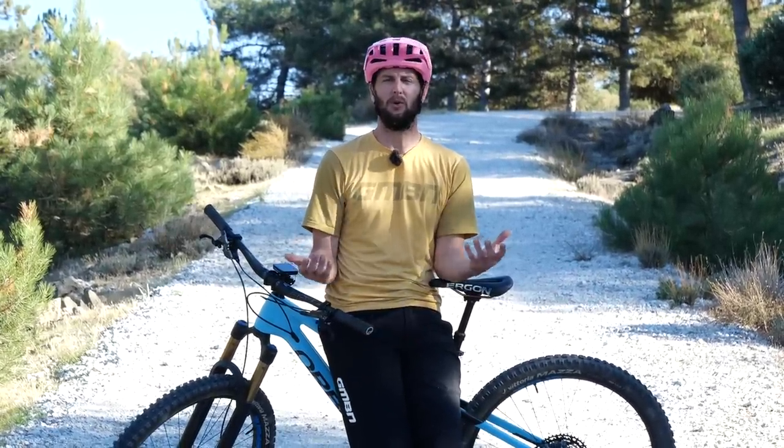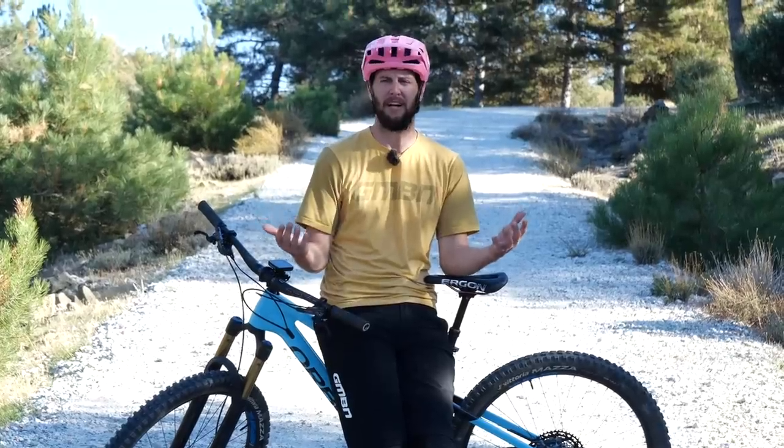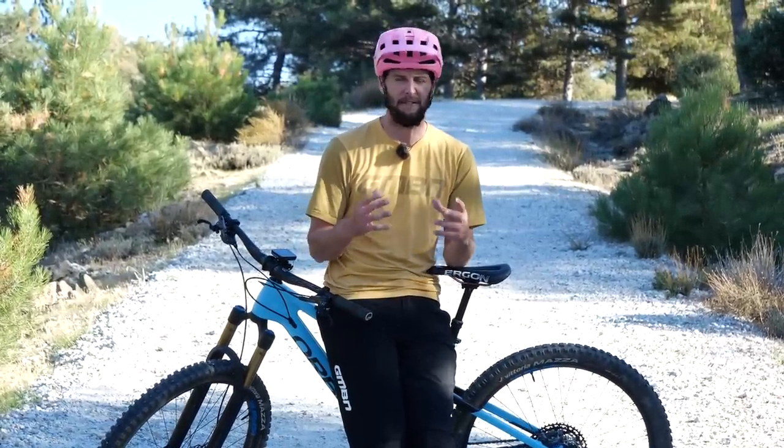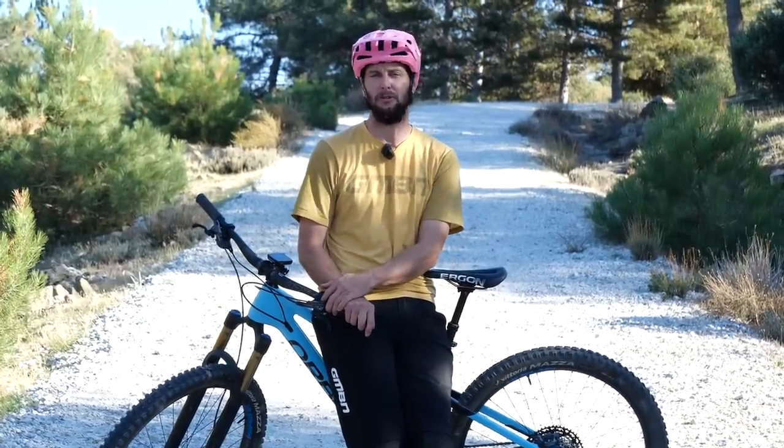Hello, everyone. Thank you for joining me for another banger today. We're going to be talking all about something the pros seem to do effortlessly — unnoticeable in fact — and that is change gear. It might seem like a simple task, but there are a few tips and tricks the pros do to make that gear change as efficient and as best as possible. Here are some of my top tips.